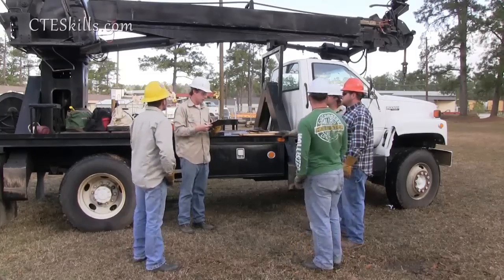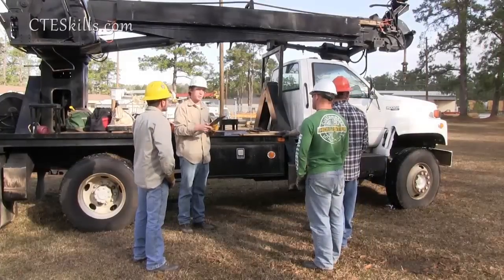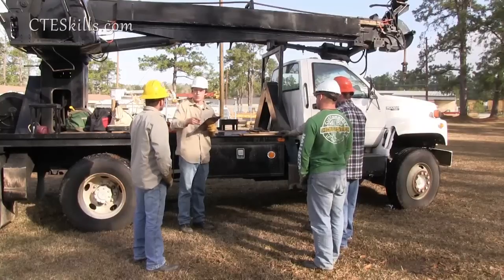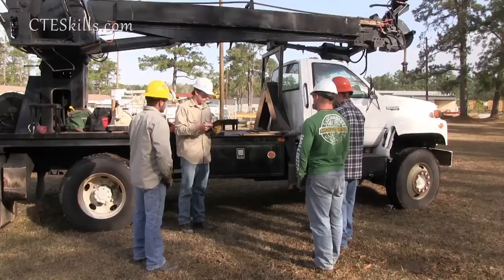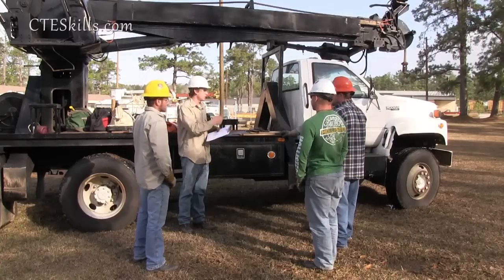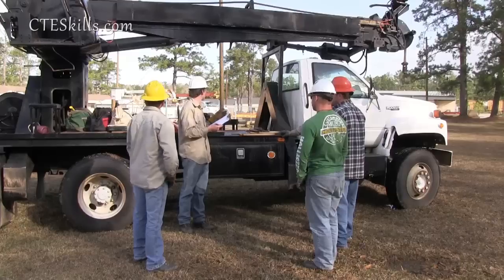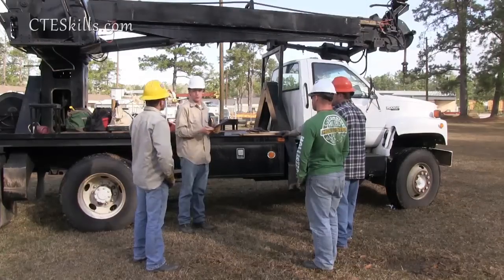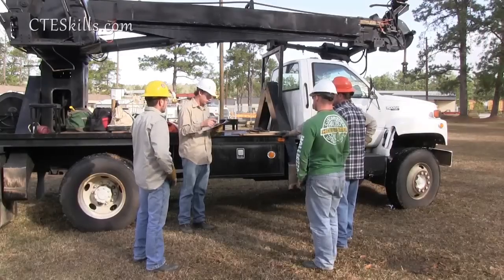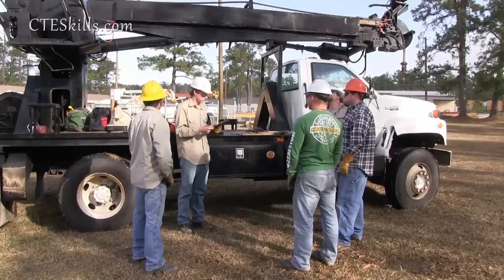The first three poles will be 15 KVA transformers. Pole number six and pole number seven will be 25 KVA. For work procedure: Chris and Brandon, you two get the truck, hook up the trailer, and get three 20-foot poles. Blake, Kenneth, and I will go get tools and material. After you're done getting the poles, pull over and we'll load up all the tools and material.